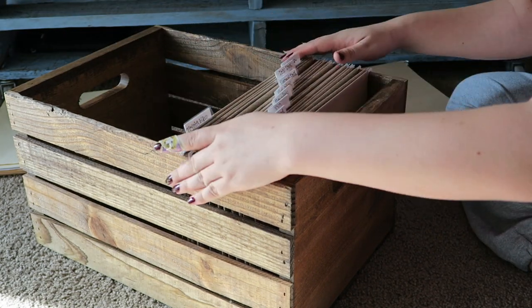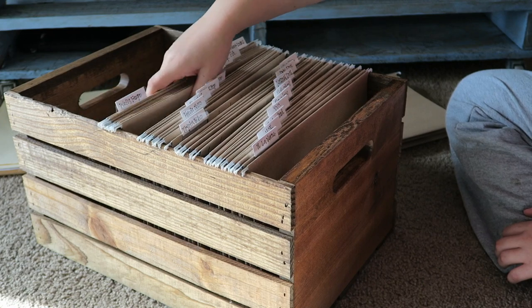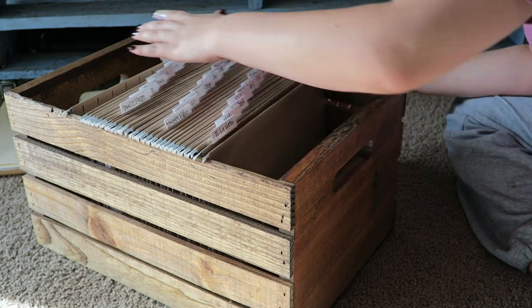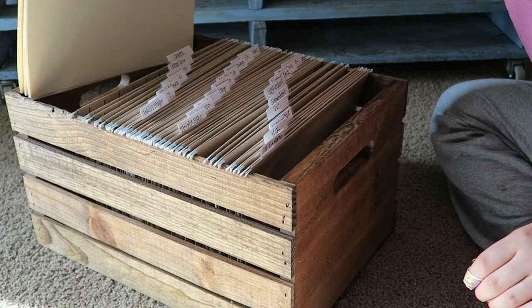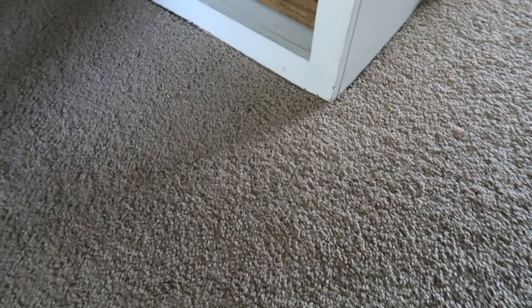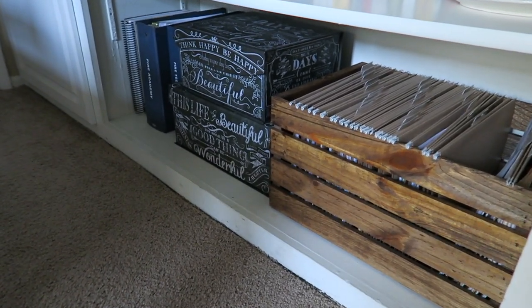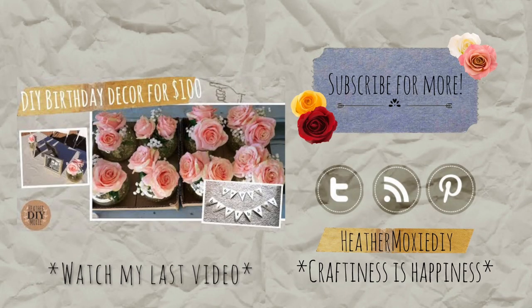Now that your crate is done you can start adding your files. I dropped them in at an angle just to get them all in there before moving them around, and they all fit really well. Going from what I had to this is a huge step up — it not only matches my decor but everything is in one place. Some of the larger files I just left in their manila folders. It was an easy project, it looks great, and we don't need a two-drawer filing cabinet nor do we have the space. It just looks so beautiful and was so cheap. I'll list links and prices down below. As always, if you decide to do this project, tweet me at Heather Moxie DIY — I can't wait to see it. See you next weekend, bye!